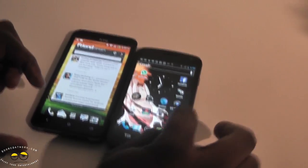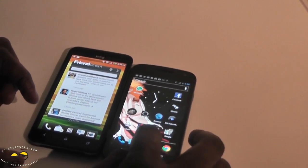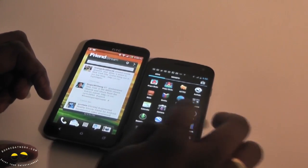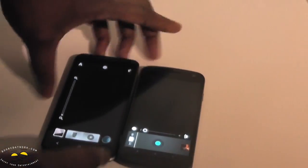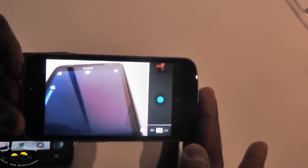I can show you quickly the camera apps for both devices. This is basically the stock camera app on the Galaxy Nexus. The HTC Evo 4G LTE has a cool feature where you can just rapid-fire take pictures — you can just tear through and take pictures quickly.